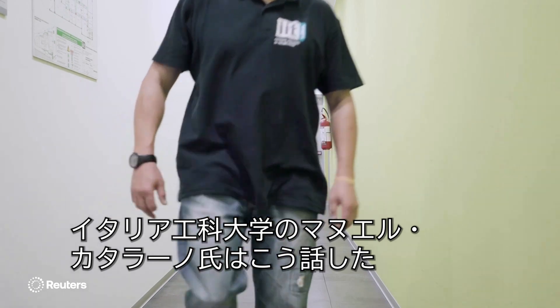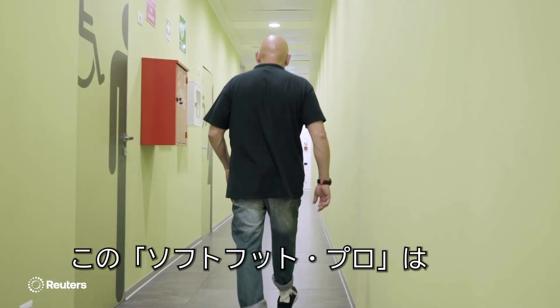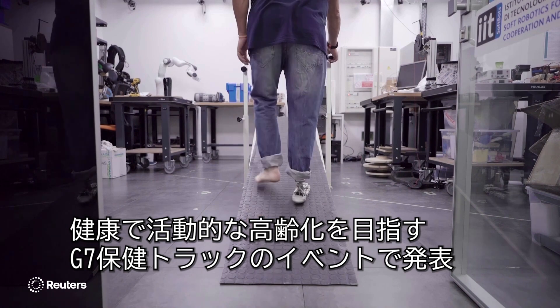That's Manuel Catalano, a researcher at the Italian Institute of Technology. They recently unveiled a prototype, better known as the SoftFoot Pro, at the G7 HealthTrax technical event, which focused on innovations for healthy and active aging.